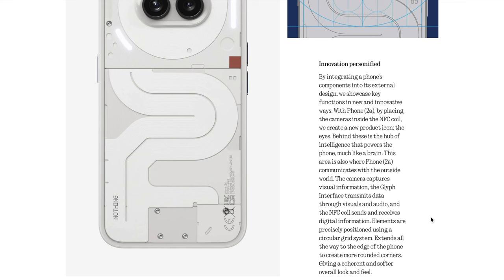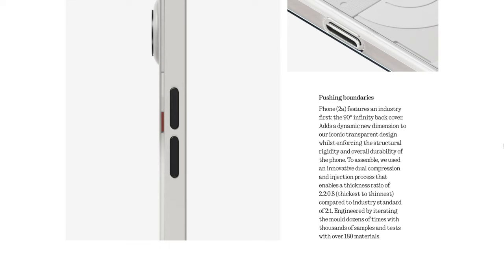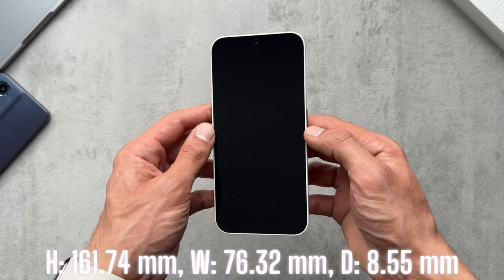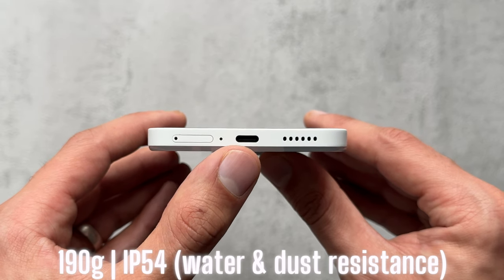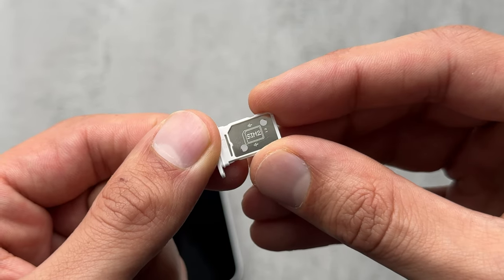Nothing is known for its transparent design language which brings the phone's components into the external design. We have the torque of symmetrical imbalance, 90-degree infinity back cover, and the light show. We have a 6.7-inch flexible AMOLED display up front. To the right we have the power/lock button. Around the bottom we have the SIM card tray, microphone, USB-C port, and speaker, with a dual nano SIM setup.